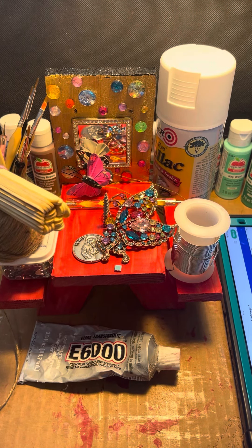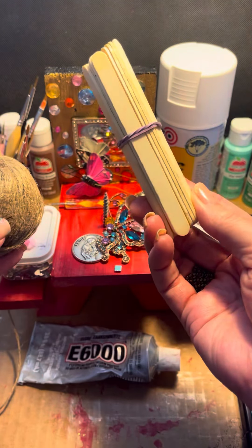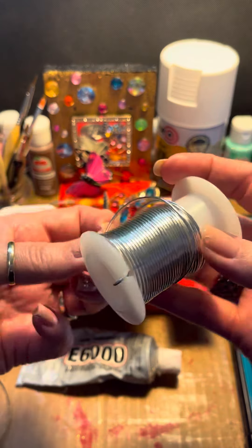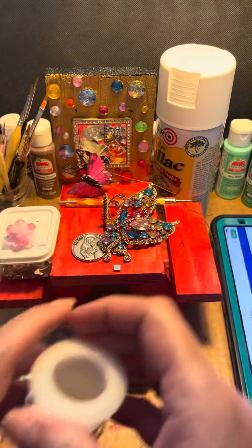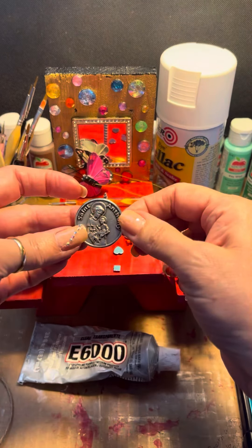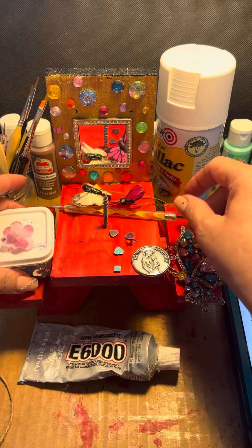Hi, this is Tanya. Welcome back to day two of finishing my picnic table for the squirrel in my backyard. These will be the items I'm using for this project. I have popsicle sticks to make a ladder with, some twine, metal wire to hook the picnic table to the fence, a brooch that was broken that I'm going to use as embellishment, and a Saint Anthony coin to help the squirrel find his way.